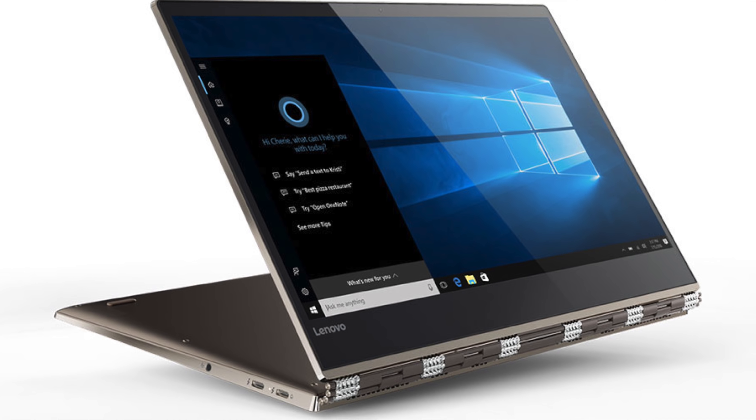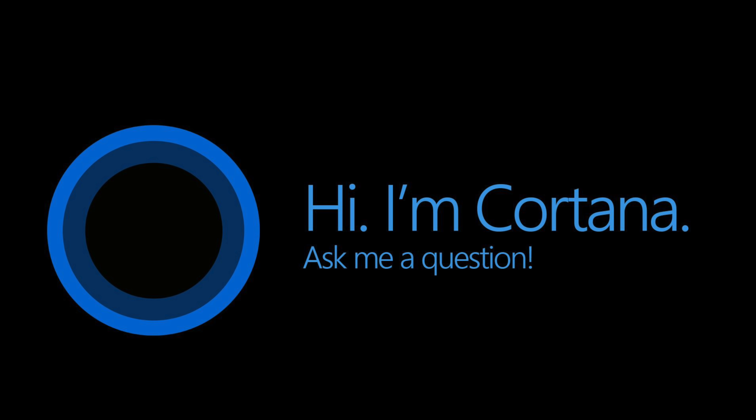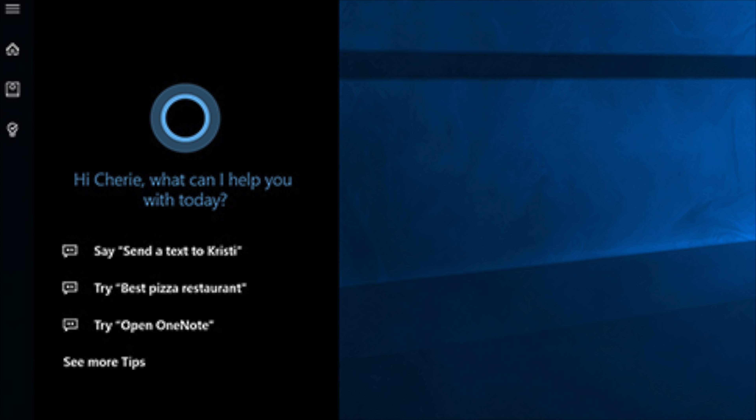Lenovo is proud of the fact that it has long-range microphones, so Cortana can hear you from across the room. I don't know how useful that is, and if you're paranoid about Cortana listening to you, you might not be thrilled.